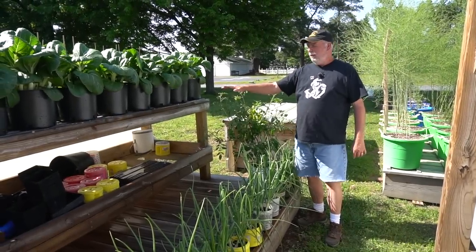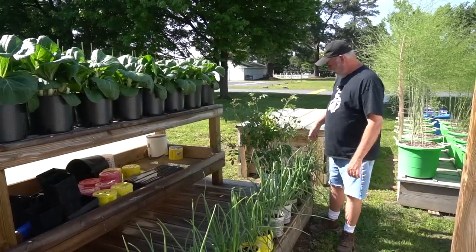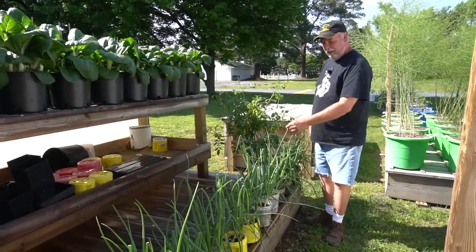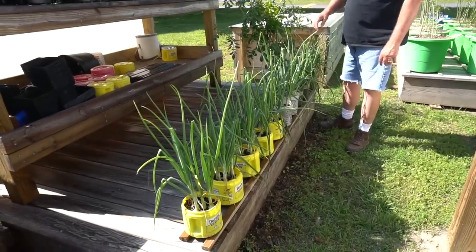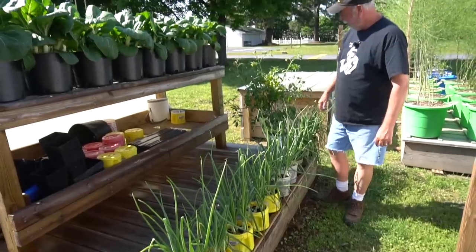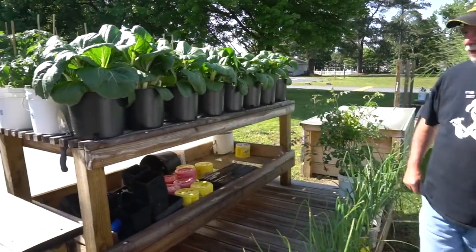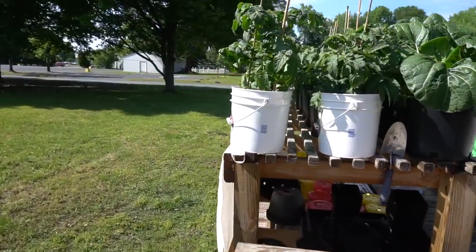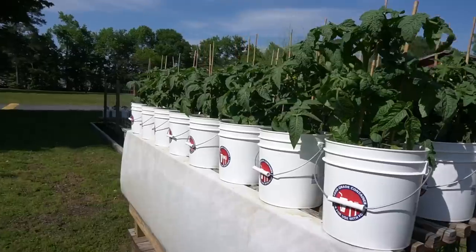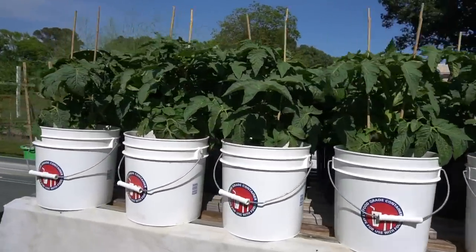There are some more radishes, and right here is our hardening table — using it as a grow table right now. You can see a bunch of onions that are ready to eat; we've been picking at these and making salads and stir fries. There's a little Charlie Brown cherry tomato bush, plenty of bok choy — it's all looking great. Walking around the side you can see our patio tomatoes coming along, fixing to start blooming and putting on tomatoes. We'll be eating those with our salads here shortly.